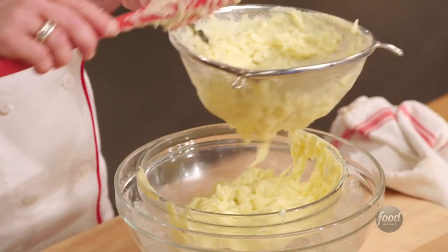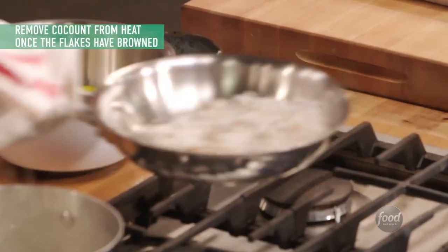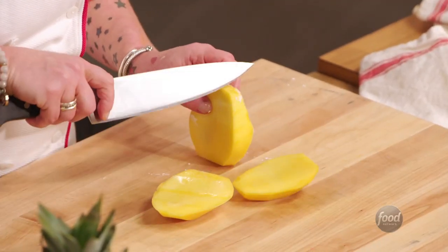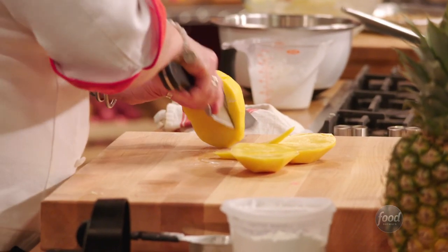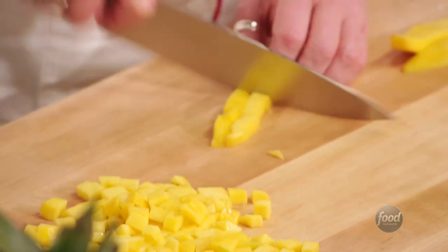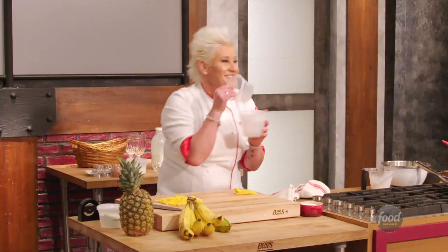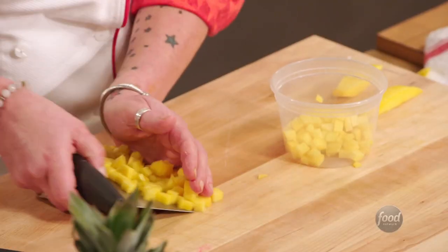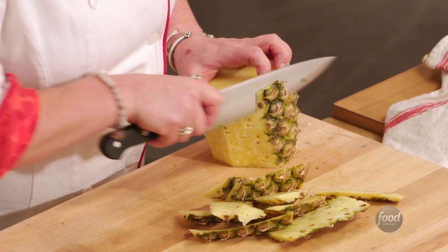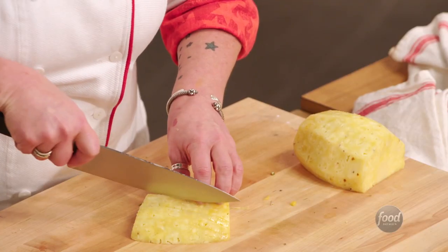I'm going to let this cool. My coconut's burning! So I'm just going to quickly finish up some mise en place here — slices, sticks, dices into mise en place containers. Now, a pineapple has all these little eyes in it, so you might have to dig a little deeper. Slices, sticks, dices.